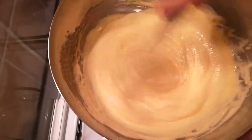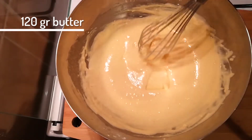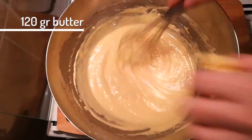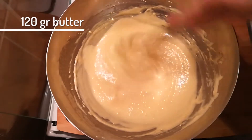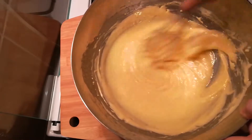Get the bowl off the heat and start adding 120 grams of butter cut into smaller pieces, one by one. The butter should be cool — not frozen, mind you — and incorporate them individually.